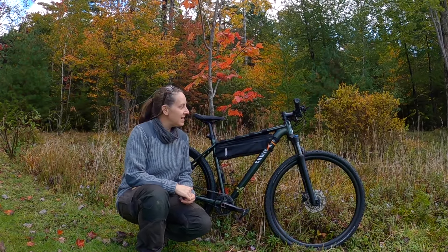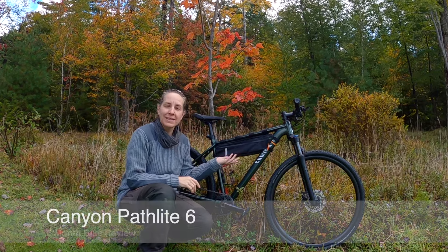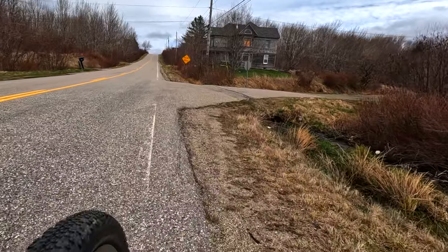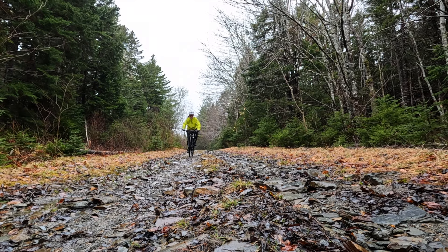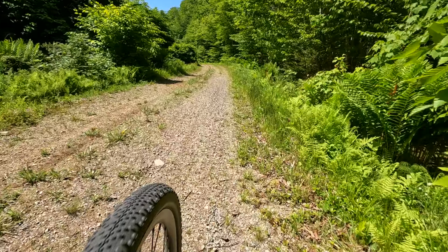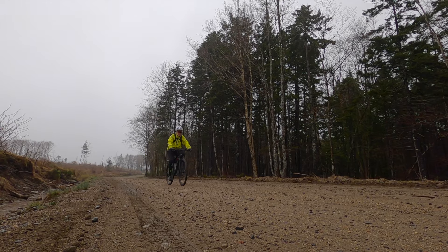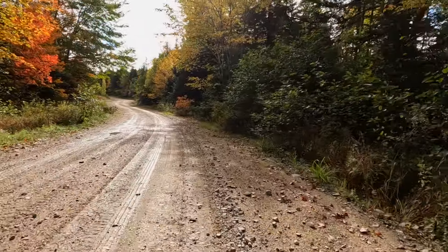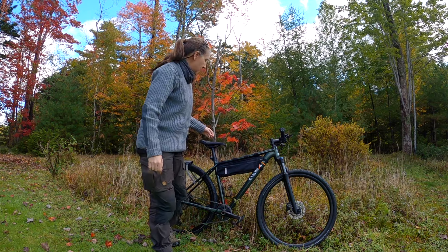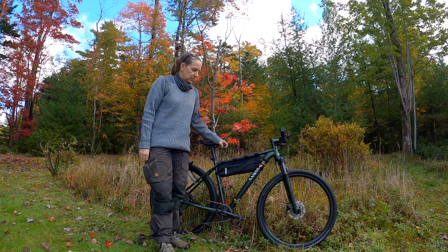Greetings everyone! I thought today I would do a six-month review of my Canyon Pathlight 6. Six months I have owned it. I really enjoy the bike. It's been through quite a few different weathers and terrains with me.